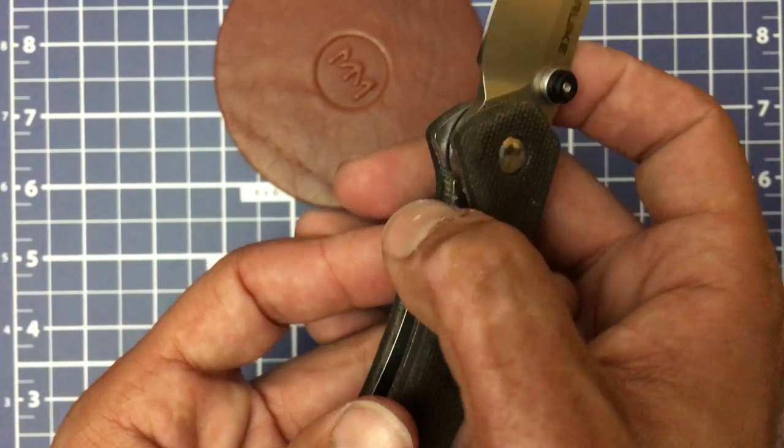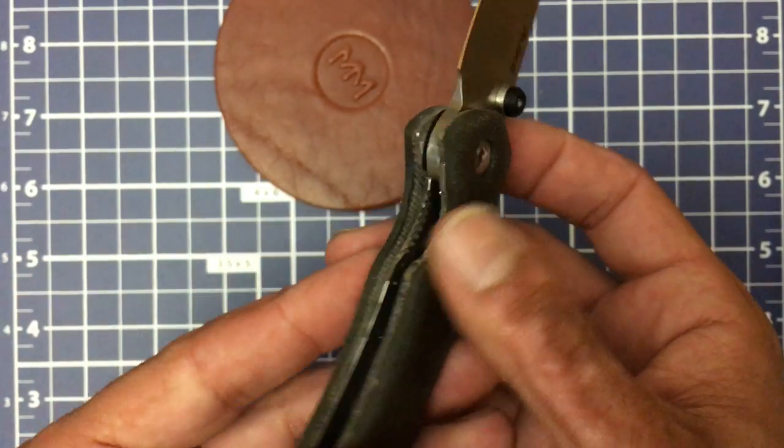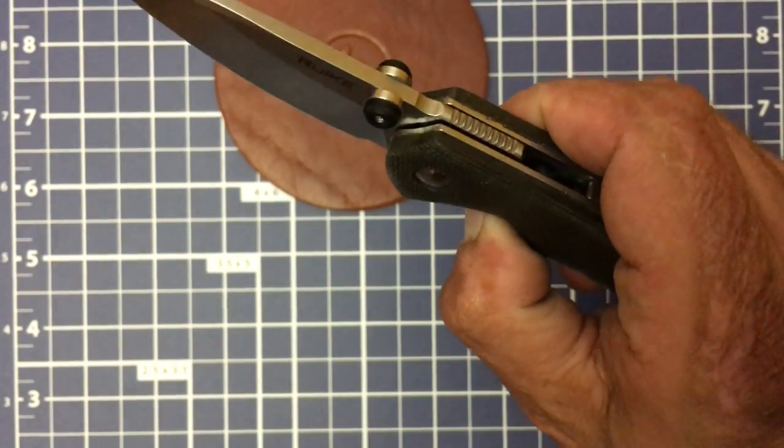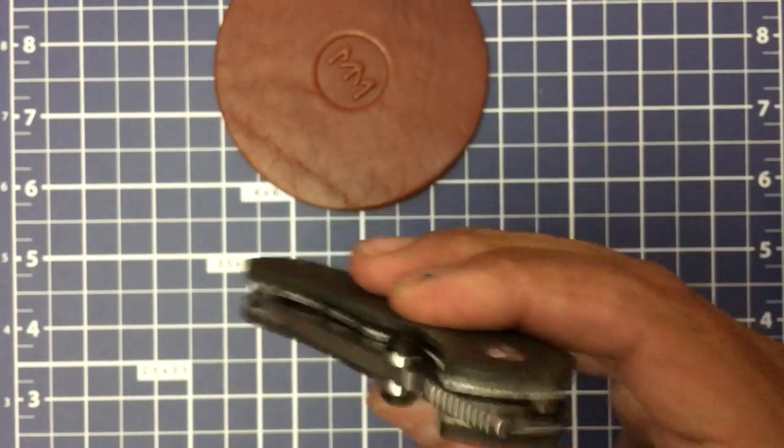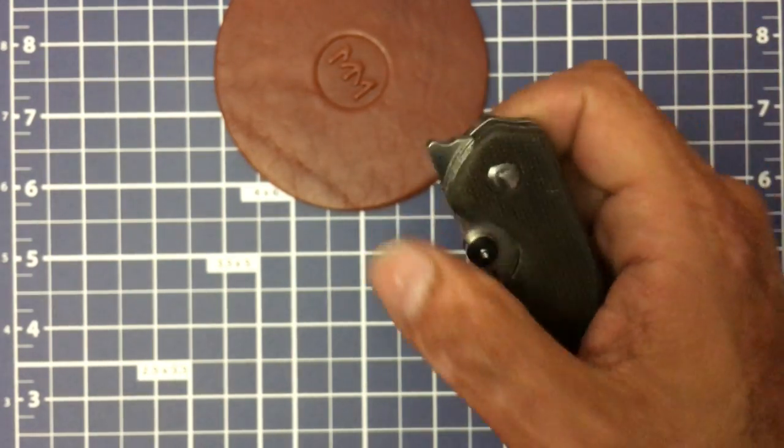You can easily access that lock bar — same as with the stock scales — and you have traction so you can easily get there. Mine, as you can see, is super smooth. It's been a free dropper from day one.